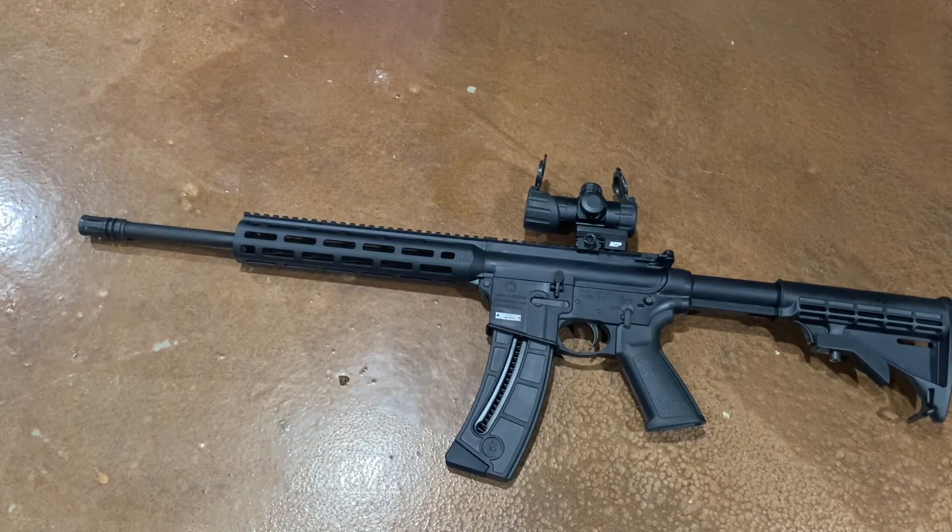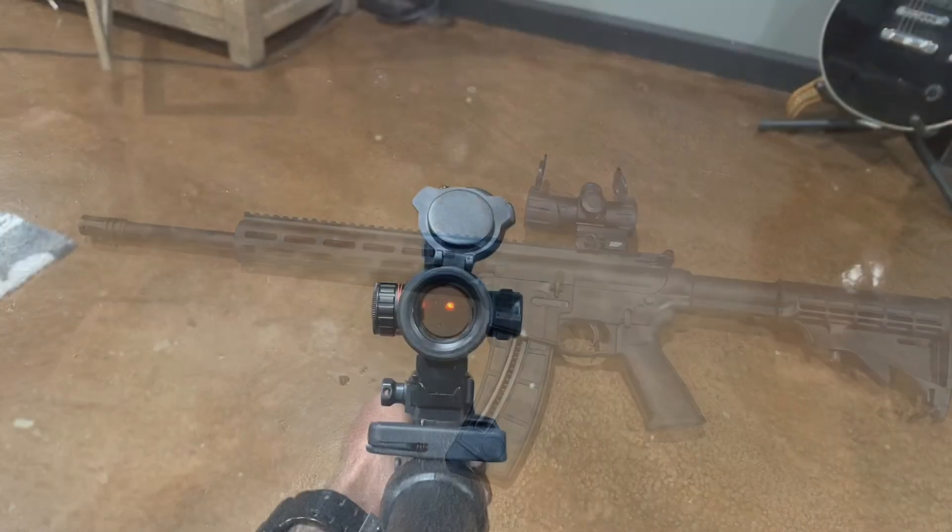For the most part, 22 Long Rifle — especially this particular rifle — does shoot dirty, so just keep it clean. If you like this video, hit the like button, subscribe to the channel. Thanks for watching and as always, God bless.